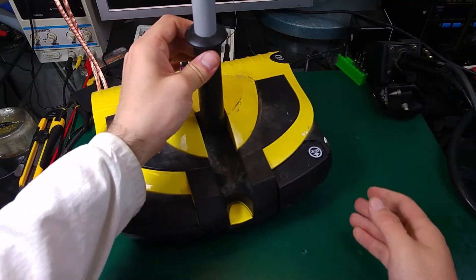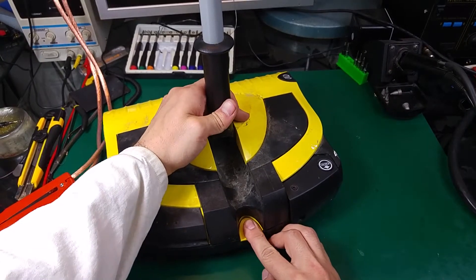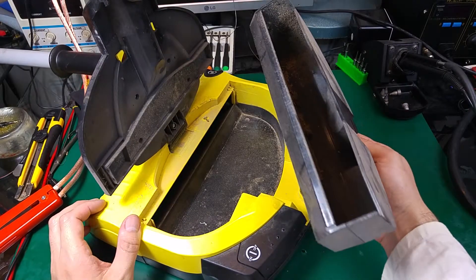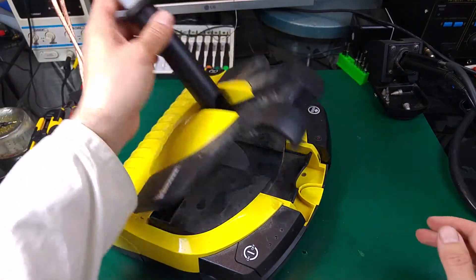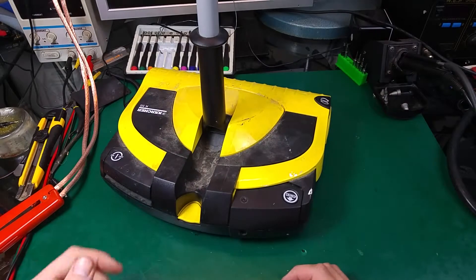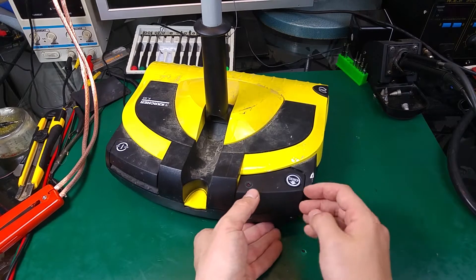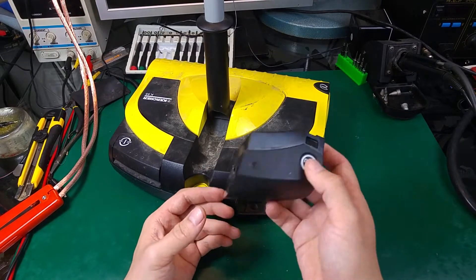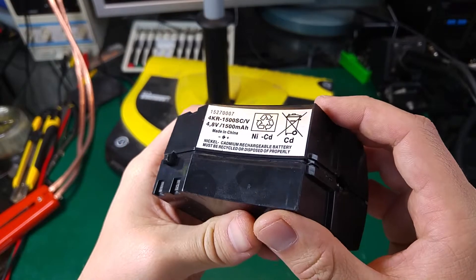The other improvement is the compartment for the dust — we press over here and this is our dust and trash compartment, definitely a better design. We've got our on/off switch and of course it's not working, and I'm going to show you why. This is another improvement because we can take out the battery and swap it out while working, but that one is dead.